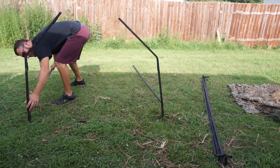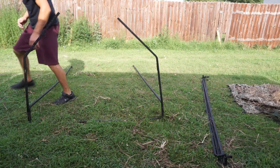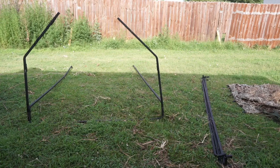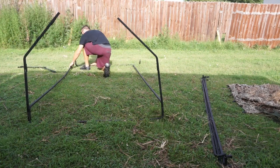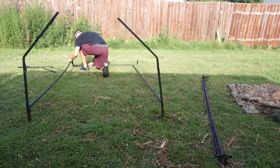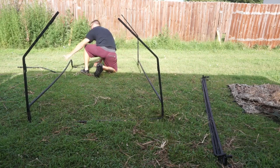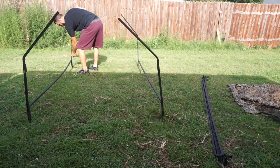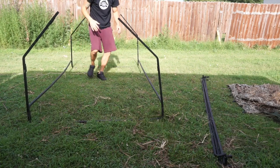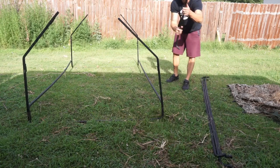Everything is an easy snap-in fit — there's no screwing, no bolts, nothing like that. Now we'll do the other end. Once that's done, now it's the easy part.